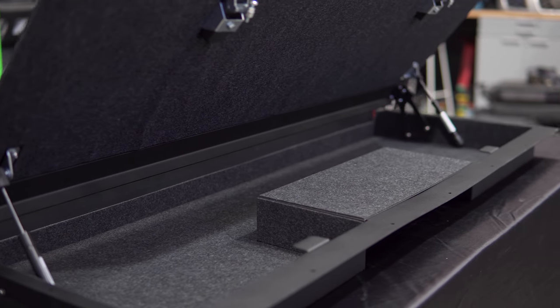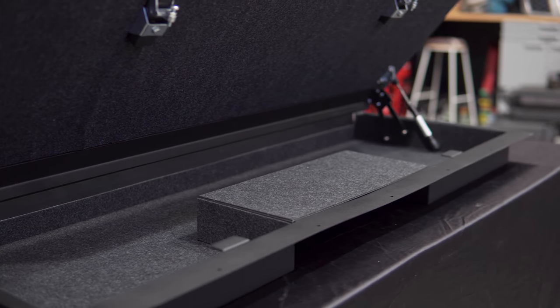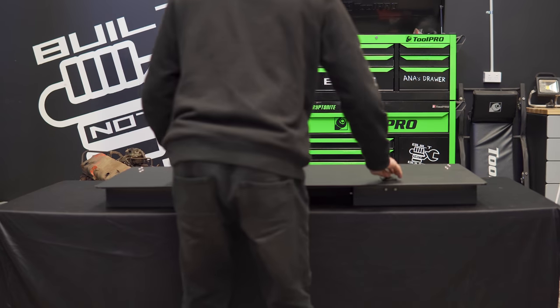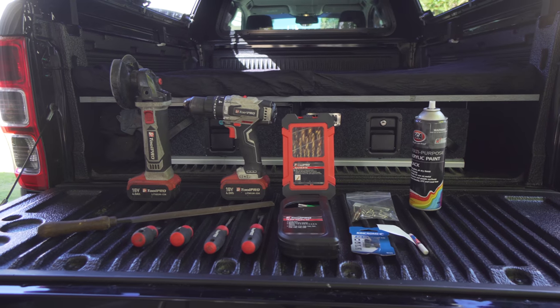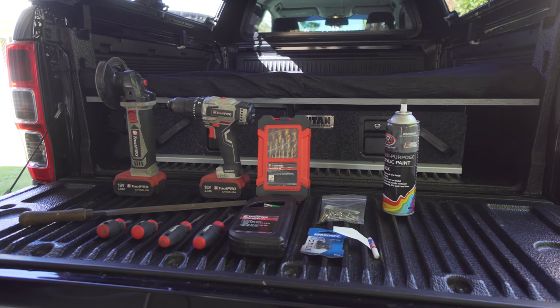Congratulations on the purchase of your new Hurrican fabrication storage compartment. In this video, in conjunction with the instructions, you should be all set for doing a DIY install. Prepare the tools you need for the installation of the tailgate storage kit.